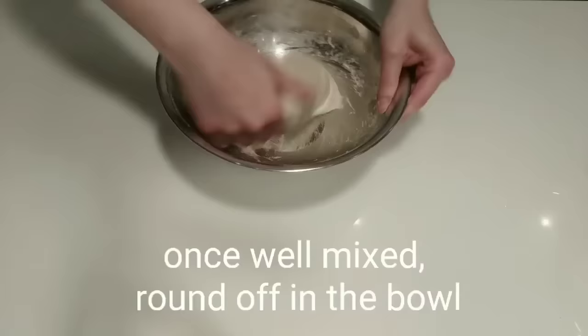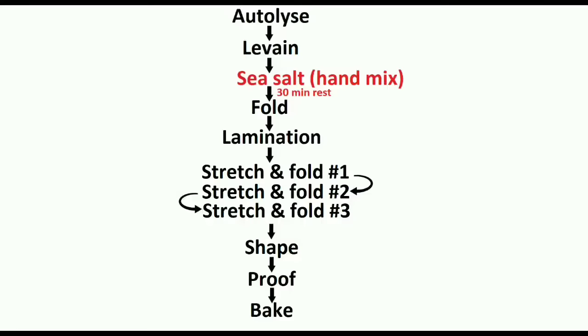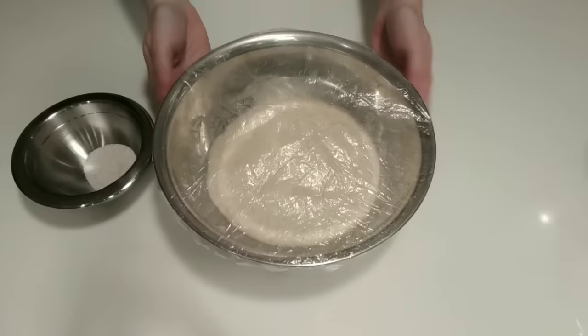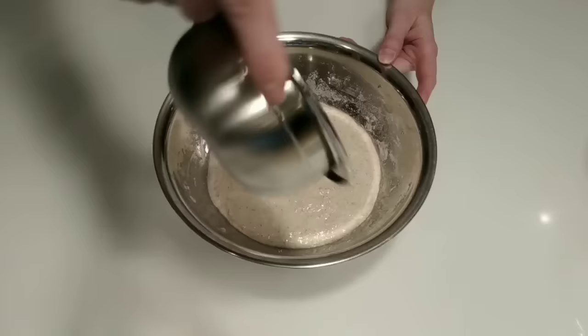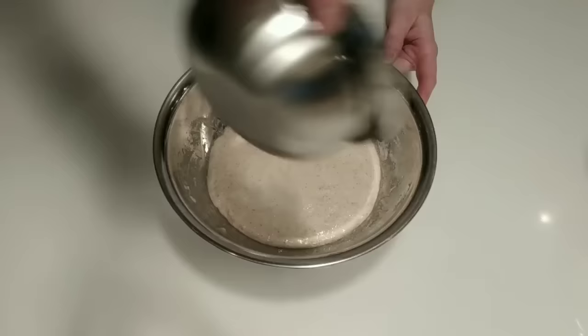We'll go ahead and let this rest for about 30 minutes before adding the sea salt. It's now been 30 minutes since mixing the leaven. The dough is looking good. I like to use fine grain sea salt at a little more than 2%. I wet my hand and begin by dimpling in the sea salt.